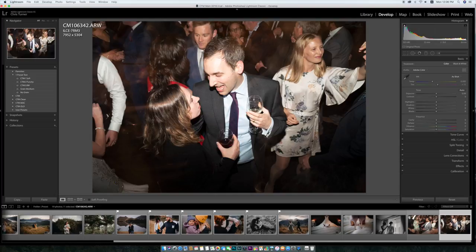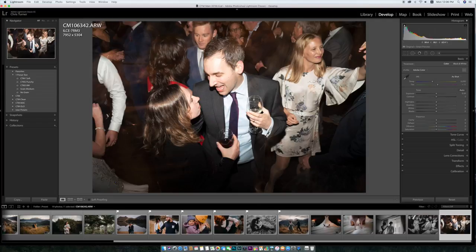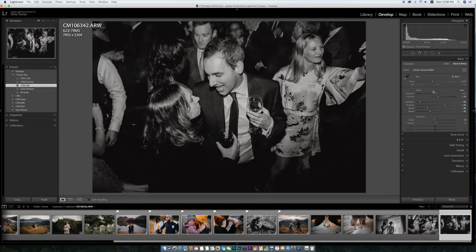These ones I've put in here because the lighting situation is very different — I'm using flash and just blasting it straight in them and using a slow shutter speed, so I just want to show you guys how these act. That's CTM soft, and then the punchy one often works quite well for the dance floor. As you can see between soft and punchy, it just adds that little bit of contrast and cleans things up. And then the black and white again. Almost peaking the highlights here on this guy's forehead, but if I go punchy it brings it down. Soft might work a little bit better.